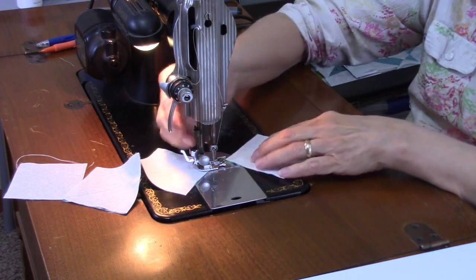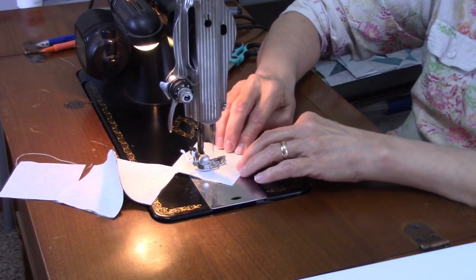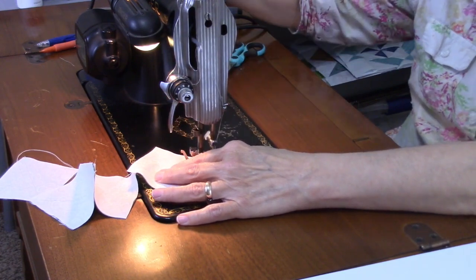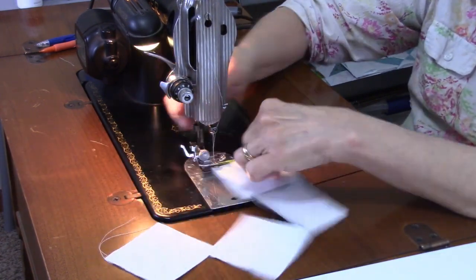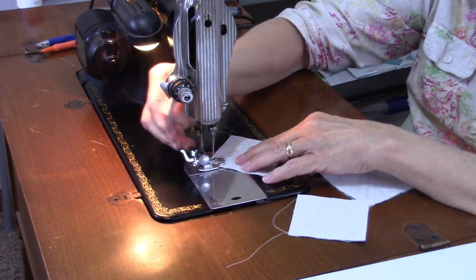None of these prints are directional, so I don't have to worry about that. I'm making this block with just one color plus the background — it's just a two-color block.